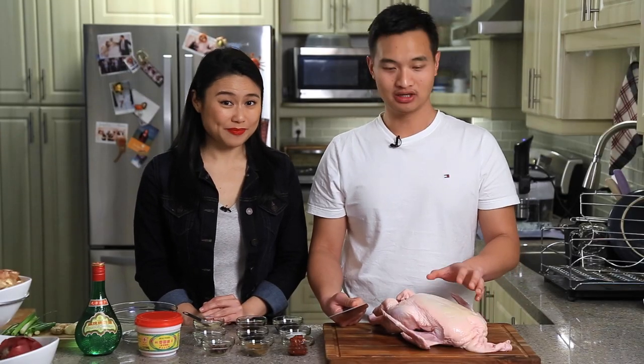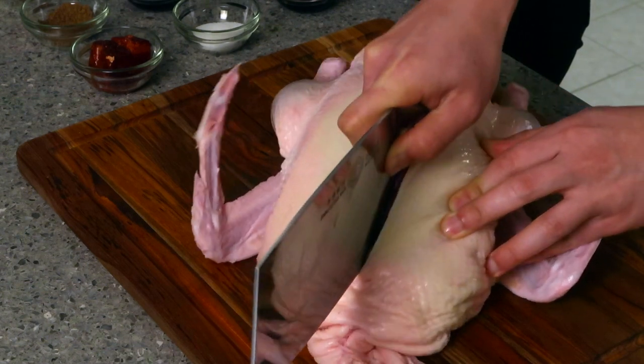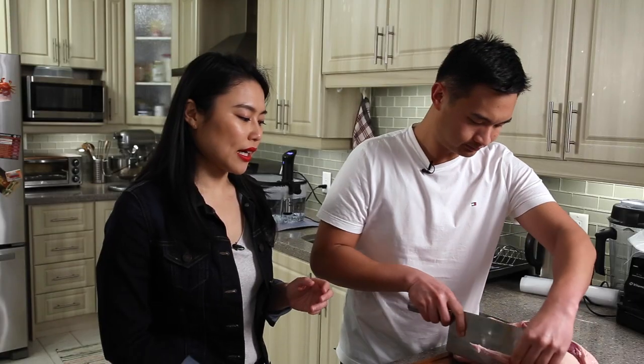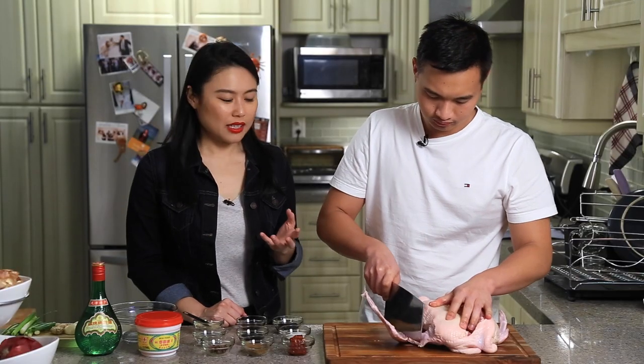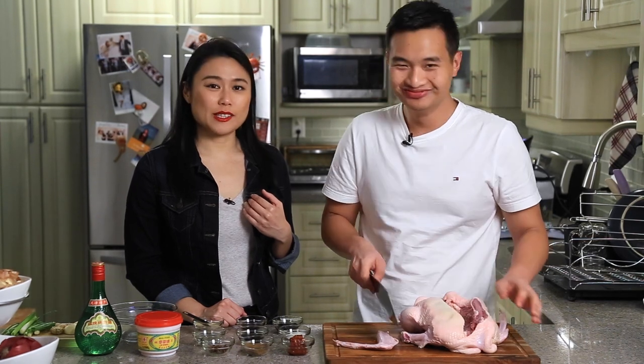The first thing we're going to do is spatchcock it. This is a little bit different — it's the Chinese way. We're going to do it through the chest instead of the back. That's the wishbone. Usually they cut off the wings because to get the skin super crispy, your wings are basically burnt bits. So we can save these for later for other applications.